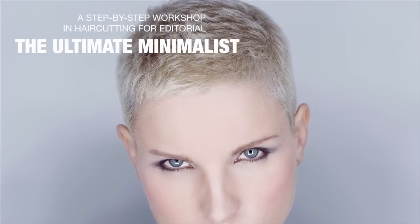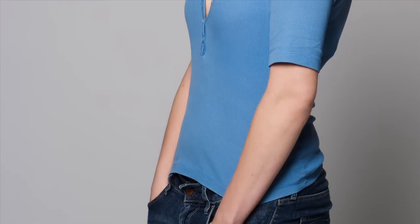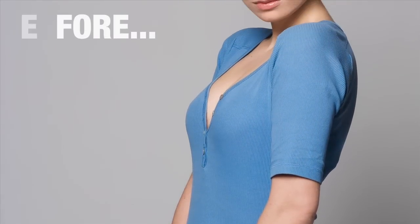Hi and welcome to the Ultimate Minimalist at TotalRestyle.com. With the right face shape and attitude, super short hair doesn't need to feel masculine. In fact, if you get it right, it can be one of the most eye-catching and stunning looks to go for. In this movie, we'll be showing you how to create the ultimate minimalist haircut with softly sculpted shape and tons of feminine texture. This extremely short haircut requires almost no styling, which means the cut has to be perfect. Are you ready to take it all off?